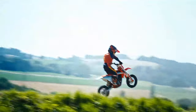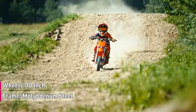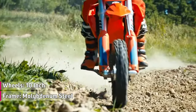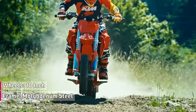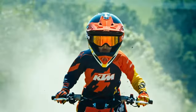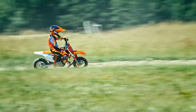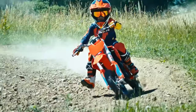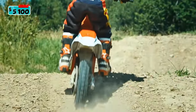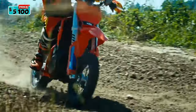The 2024 KTM SX-E3 has a modern frame design made of lightweight, high-strength chromium-molybdenum steel profiles and is fitted with 10-inch wheels front and rear. The seat height can be adjusted to multiple levels — the standard setting is 600mm or 23.6 inches, which can easily be reduced to 555mm or 21.8 inches. The 2024 KTM SX-E3 is available for $5,100.